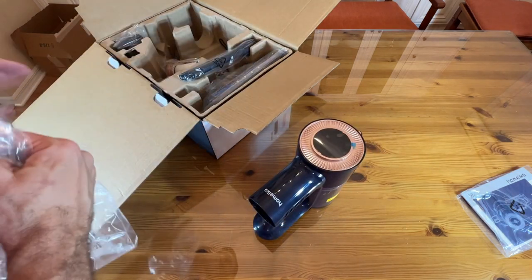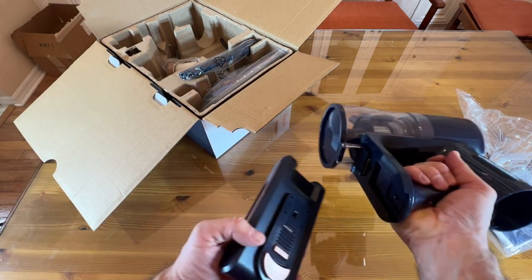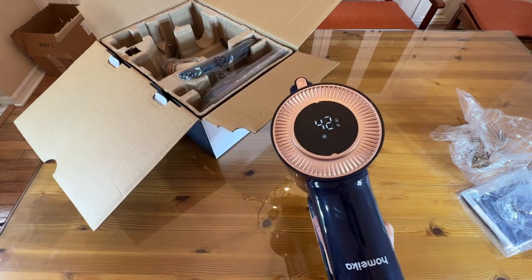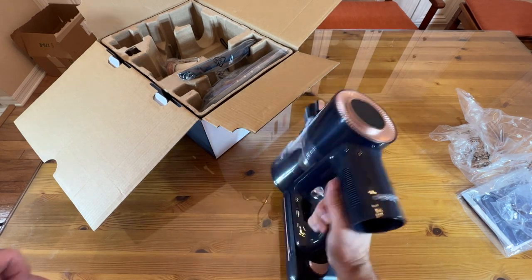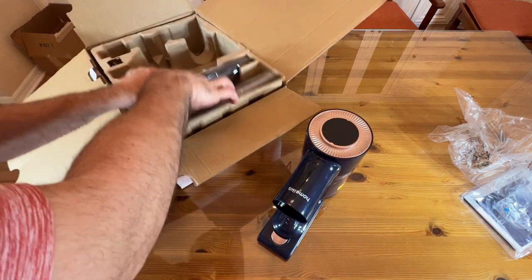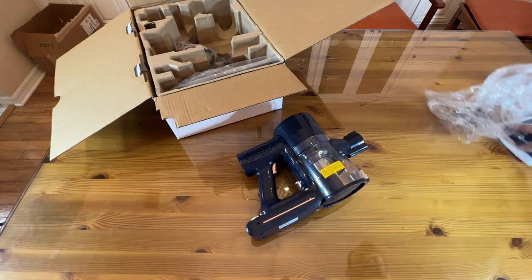This is going to be my regular use vacuum — already excited about it. The detachable battery slides right in. You've got a big, powerful battery with that long run time and the charge indicator on top. I like that you don't have to hold the trigger down either, which means that you're not going to fatigue your finger — which is a real thing, folks. You don't want to be vacuuming for too long and get a little finger fatigue. That can affect your day.